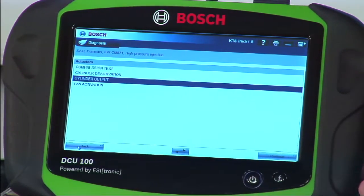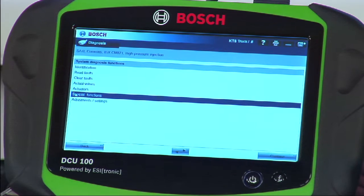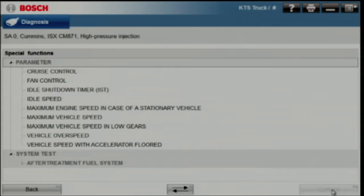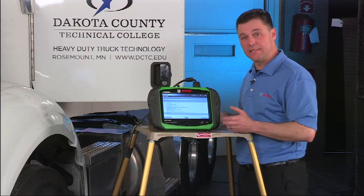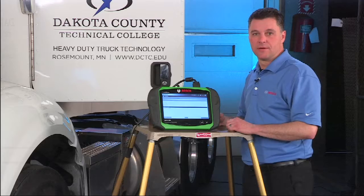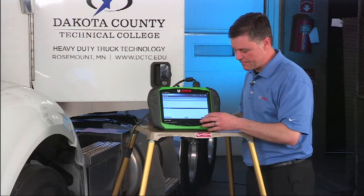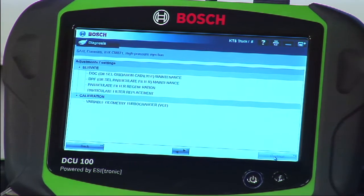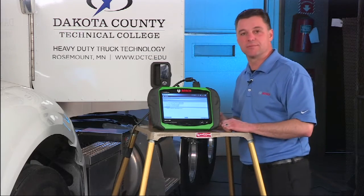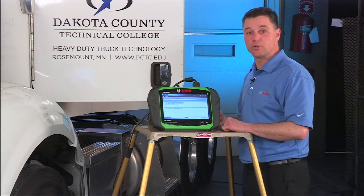We also have fan activation and a compression test, which are other helpful tests on this engine. Stepping into the special function selection, we'll get a whole other list of bi-directional controls. On this engine, we actually have the ability to change things like road speeds and other key parameters, and we also have some after-treatment fuel system tests. Under adjustments and settings, we show full service capability for diesel particulate filter systems, including a forced regen. We also have the ability to do a variable geometry turbocharger relearn on this system.